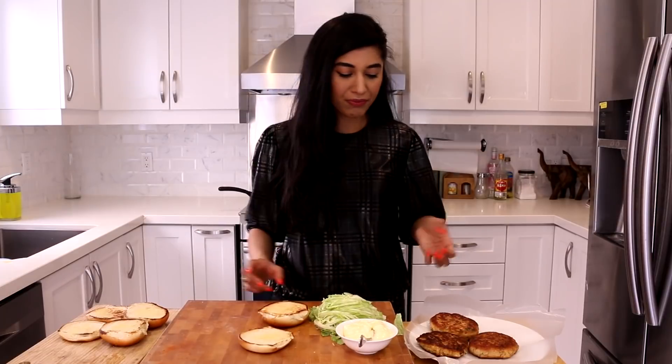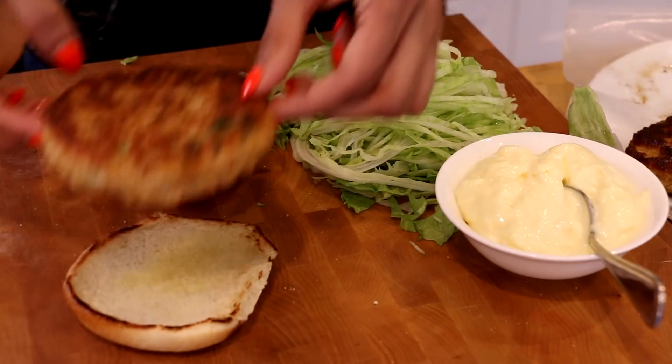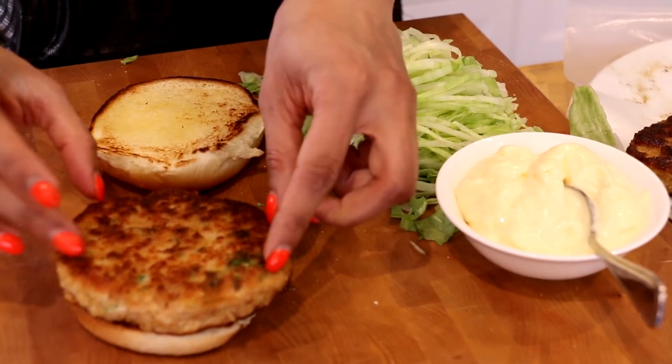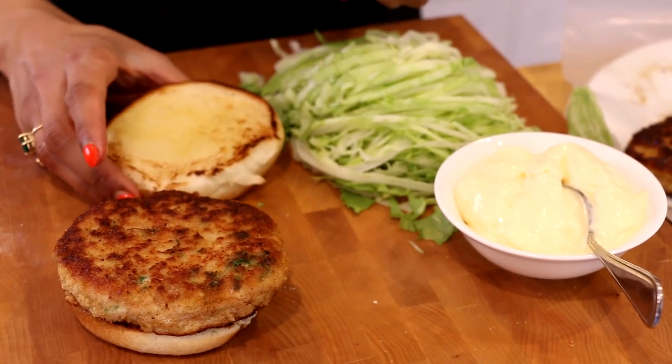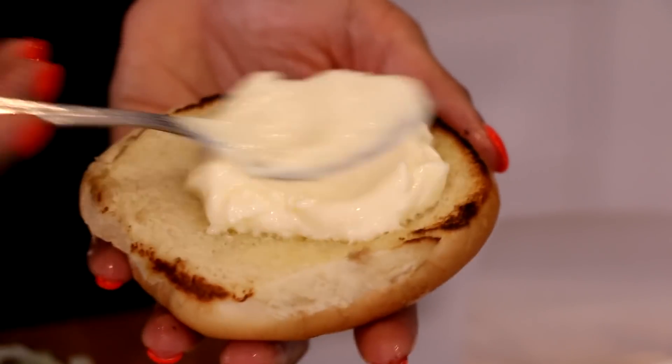My buns are toasted and now it's time to assemble. My mouth is literally watering, because between the buttery toasted buns and the fried chicken burger it smells so good in here. The assembly could not be easier — I'm going to take one of my buns, place the burger on it — look at how perfectly it fits.